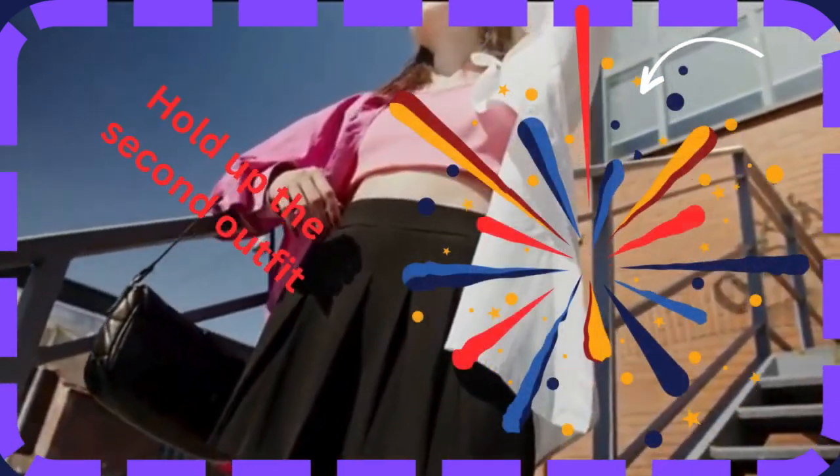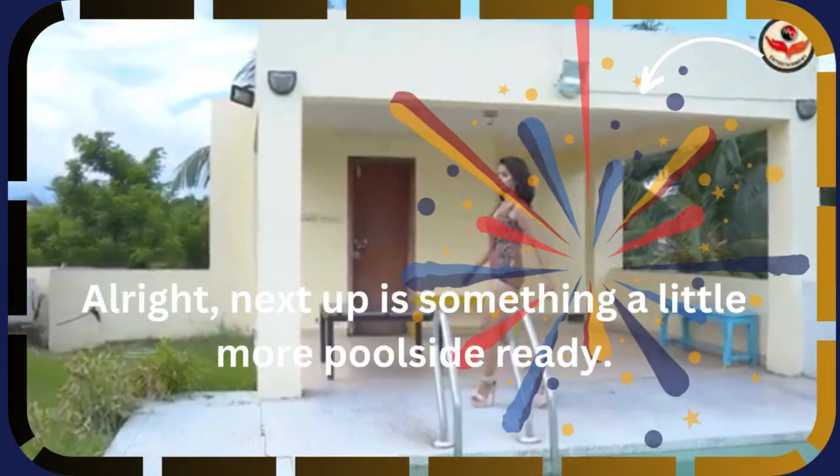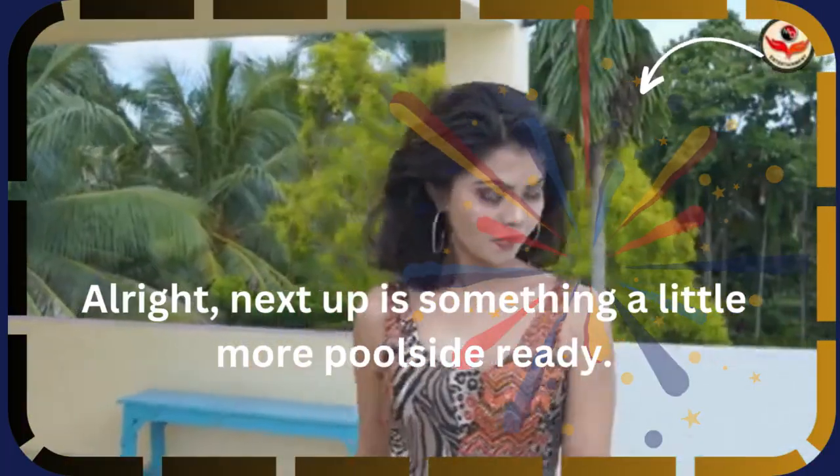Hold up — the second outfit. Alright, next up is something a little more poolside ready.